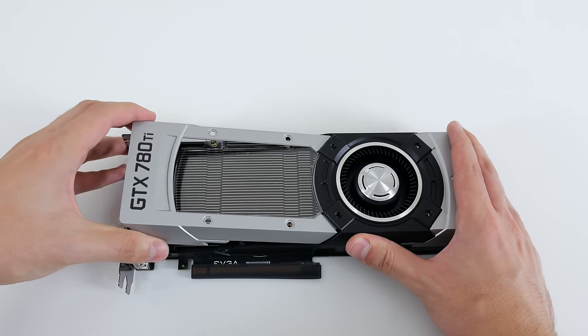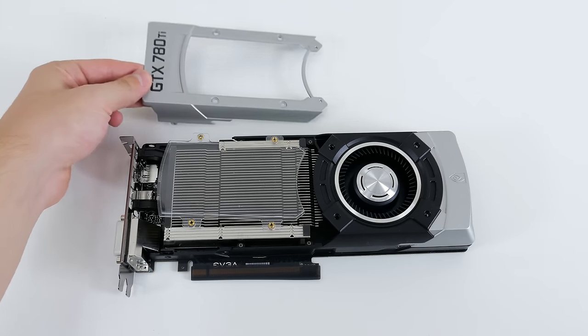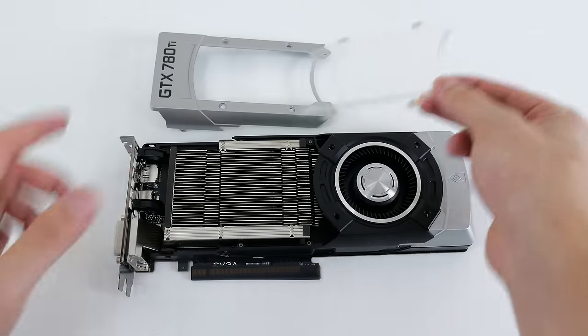After removing all those screws I can finally remove the graphics card parts one by one, starting off with the silver piece. Make sure you are very careful and try not to force anything out since you can damage the parts.